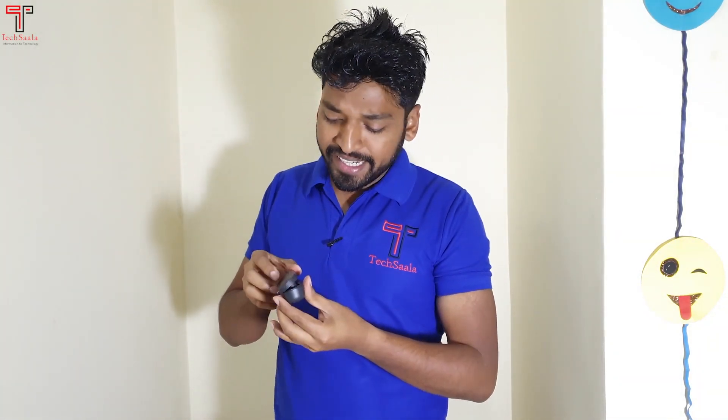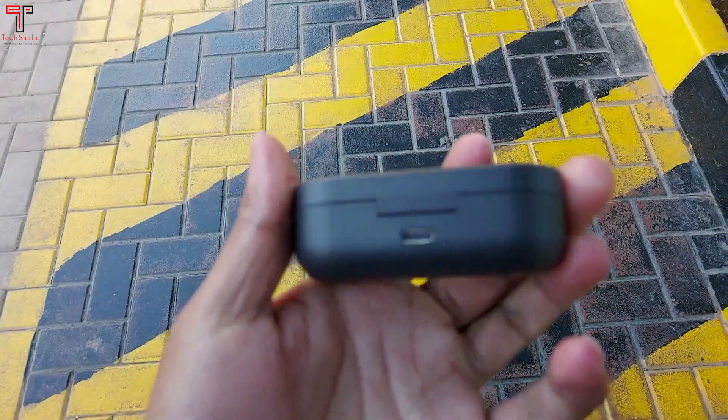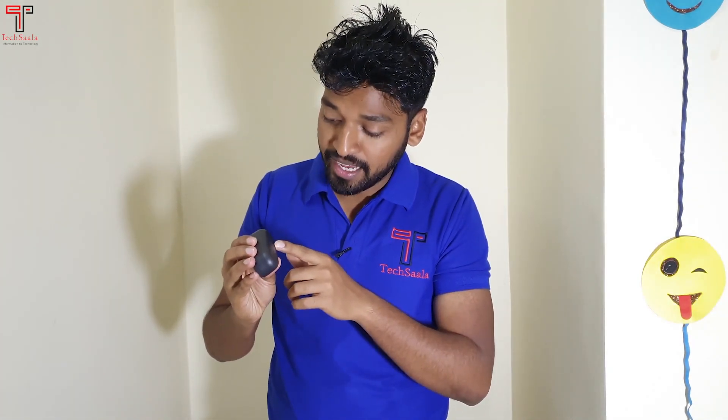The overview of the build quality: it is plastic and very lightweight, with a premium look and scratch resistance. You will find the new logo on the back side. The best thing is Type-C charging — you don't need an extra charging adapter. The case has a 420 mAh battery and 5W input.